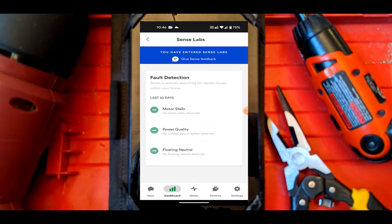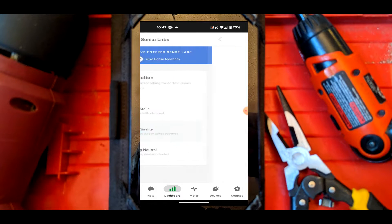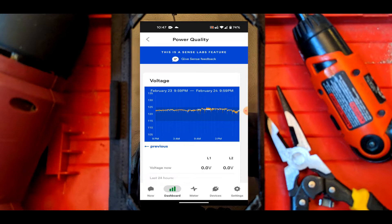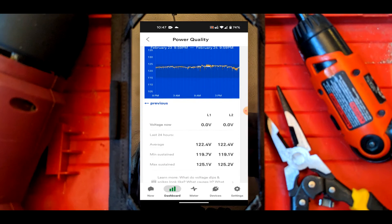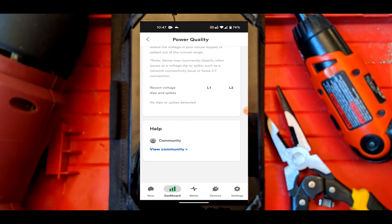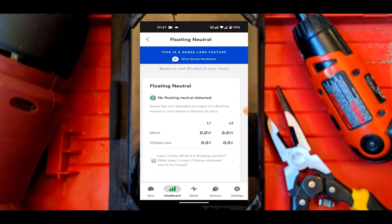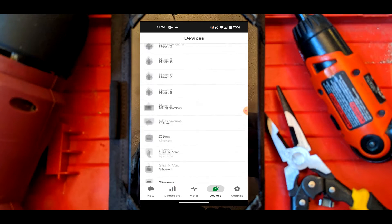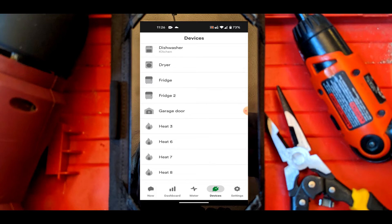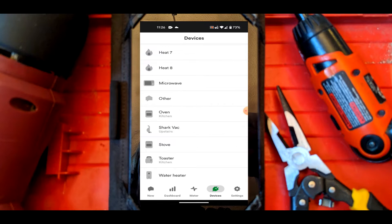One of my favorite sections, still kind of experimental, is Sense Labs. It can check for motor stalls, which would be really helpful for preemptively diagnosing a bad AC motor. It can check for power quality from your utility company and gives you a score - you can see voltage dips, check if your load is balanced, all to make sure you're getting good power. It could also check for floating neutrals, which could contribute to the electrical weirdness I talked about at the beginning. After a few months my device list has detected all the major stuff, though there are still some undefined devices I'm working through.